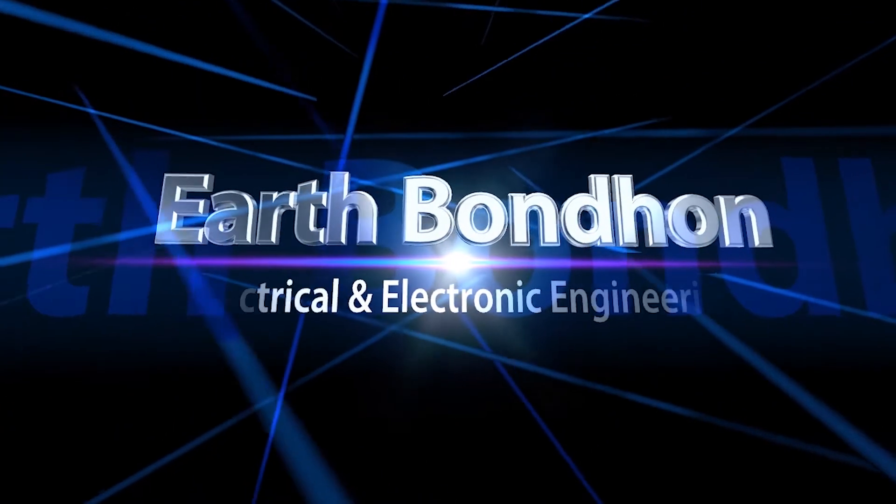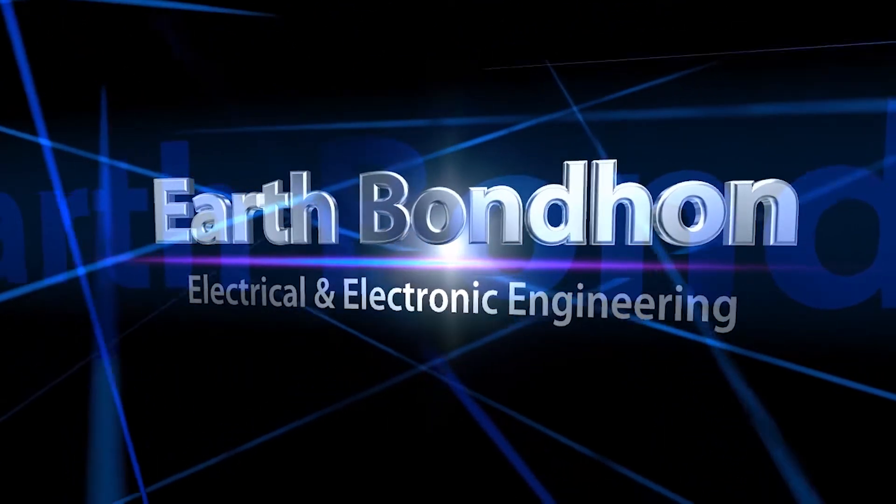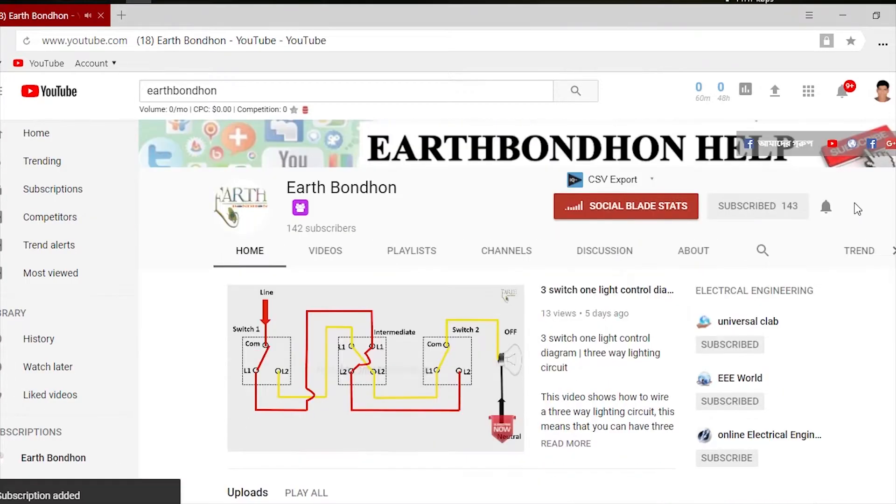EarthBondHum — Electrical and Electronic Engineering. Any questions, write in the comment box. For more updates, please subscribe to our channel and press the bell icon for notifications.